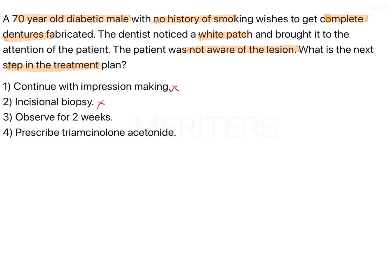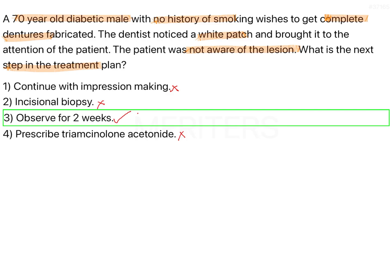See if it is an inflammatory lesion and if it has subsided, then take a call. Observe for two weeks. You can also prescribe triamcinolone acetonide. It is not a conclusive diagnostic finding right now — we don't know if the lesion is premalignant or not. So the best answer is to observe for two weeks, call the patient again, and see if it is showing any regression. Otherwise, go for a biopsy-related approach, and then continue with impression making once the tissues are healed. The correct answer is option three.